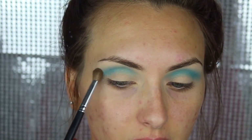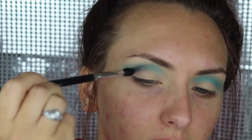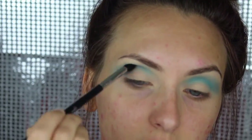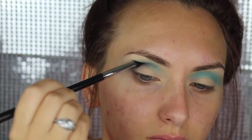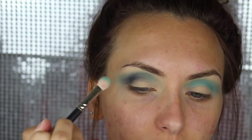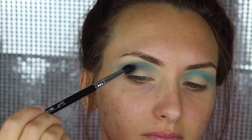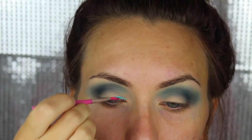Then you just want to take a clean blending brush and blend out the edges. Then you want to take another brush and apply black to the crease. We have lightly built it up to this. The glitter I'm going to use is Eye Candy Spear Milk.